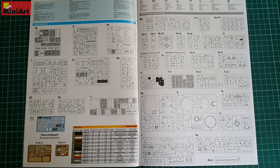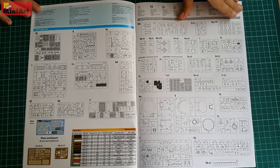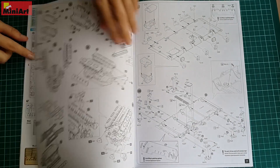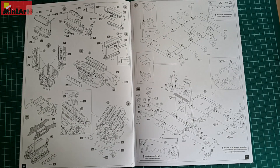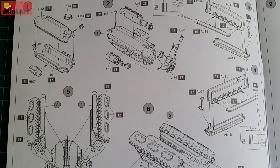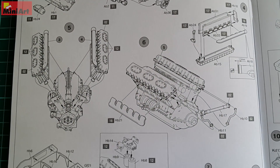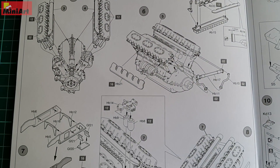The rest of the instruction sheet is pretty much what we are used to getting from MiniArt. This is an interior kit, so there are plenty of parts and sub-assemblies — more than 1,000 of them. There is a complete engine, complete interior, a lot of ammunition, and workable suspension.